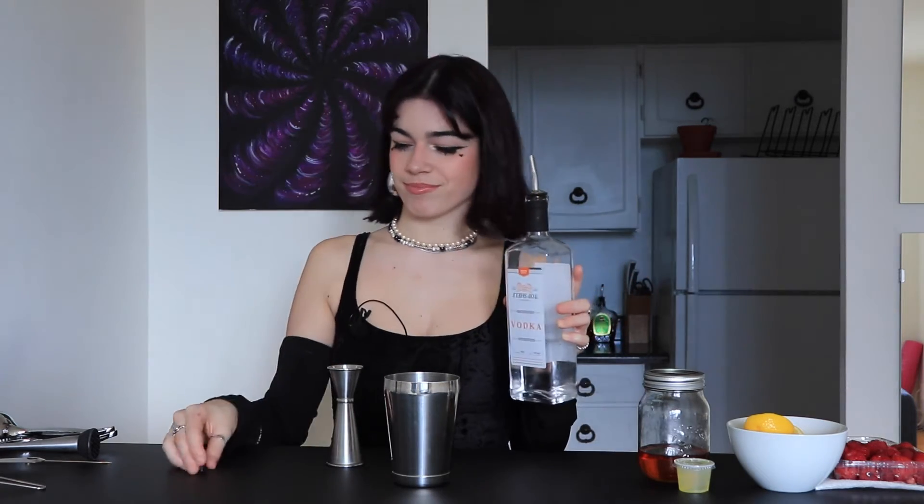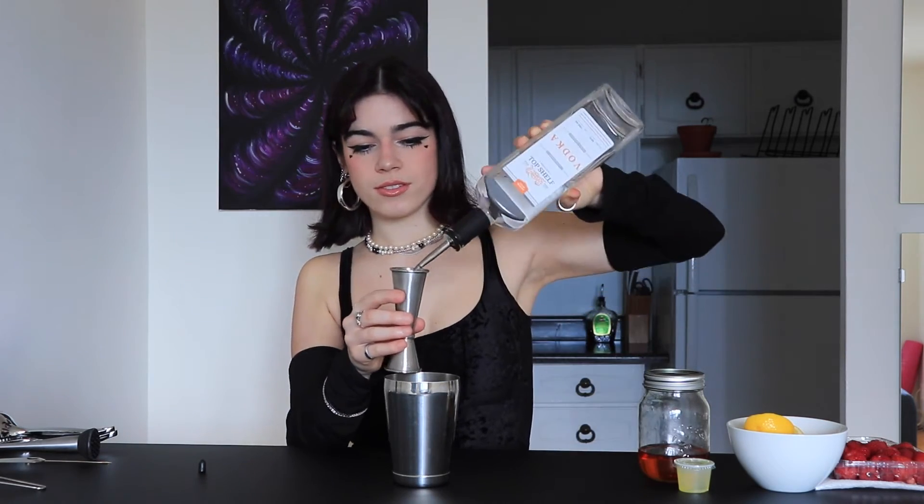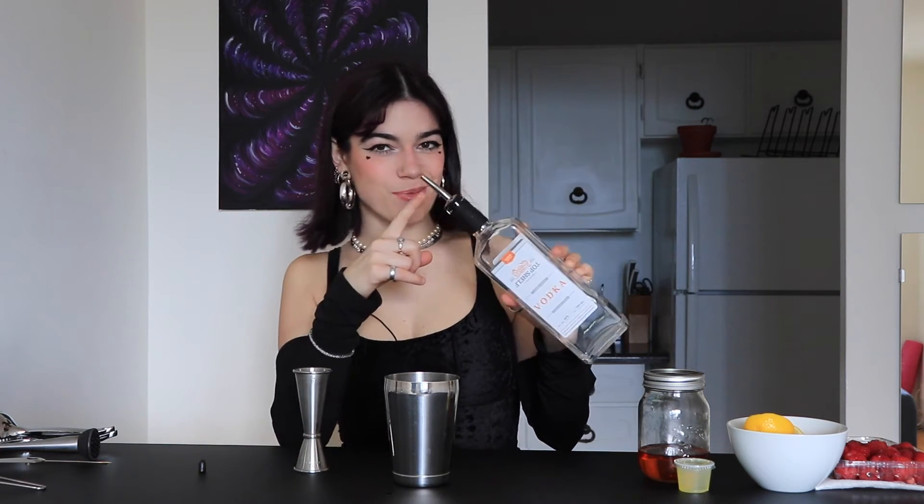It's a vodka based cocktail and it was a little creation by yours truly. So we're going to start off with one and a half ounces of vodka. He's got pour spouts now. Next we're going to need some cinnamon syrup. If you don't know how to make cinnamon syrup, don't worry — I've got a video on it, so I'll leave it linked on the side here. We're going to need an ounce and a quarter of it.